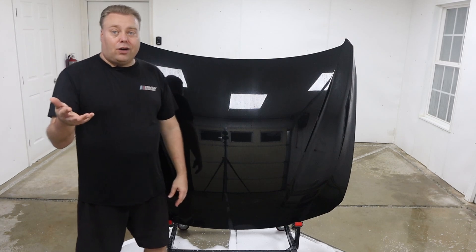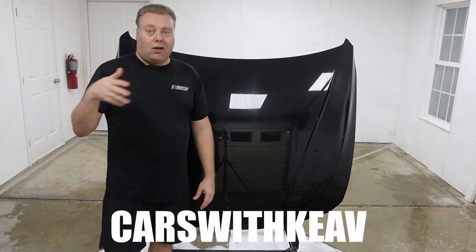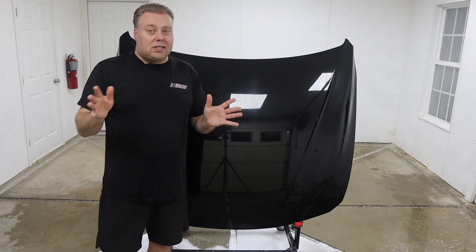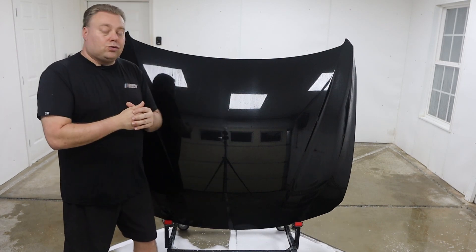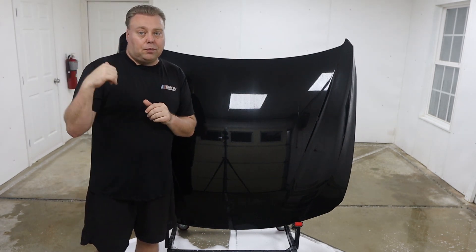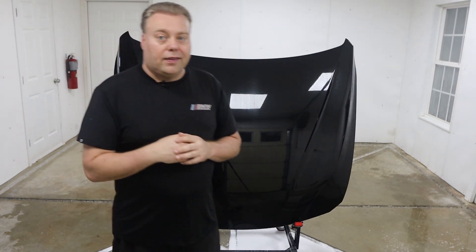They gave me a discount code for you guys — CarsWithKeeve in all caps, link below to their website. They'll be on Amazon at some point. I'll definitely try to do more videos on their products if you want me to. So don't forget to like, comment, subscribe, check out the bloopers, and I'll see you in the next video.